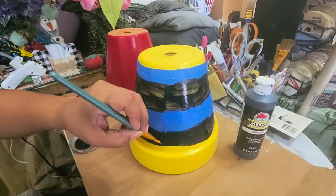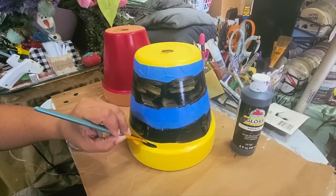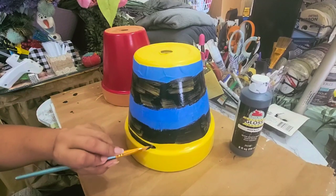I'm going along this edge — I didn't put tape on this one, so I'm just trying to use a straight-edge brush and see if I can go as straight as possible on the bottom.